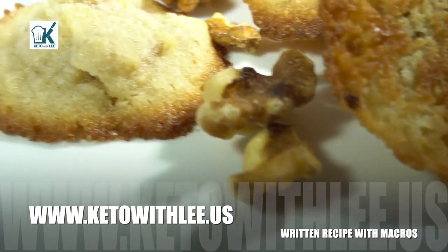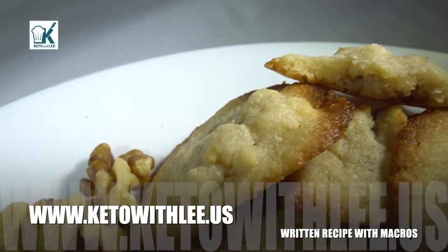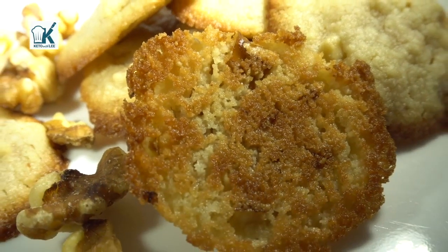Please support this channel by smashing the heck out of that like button and sharing with five people you know. And if you're interested, I have motivational merch on my online store — the link is in the description below.